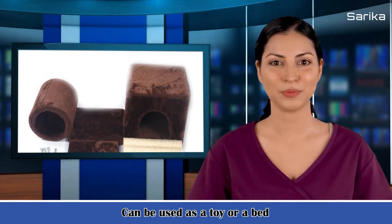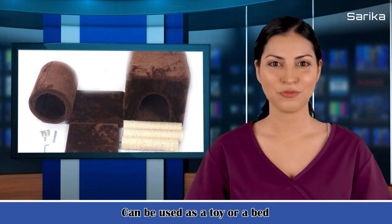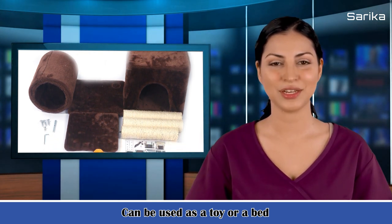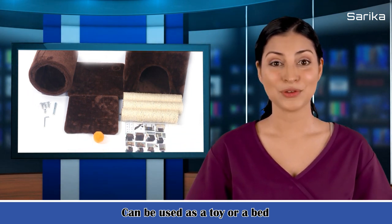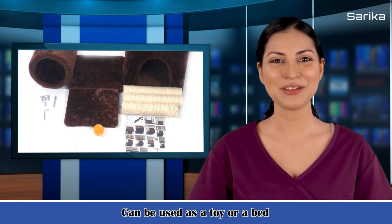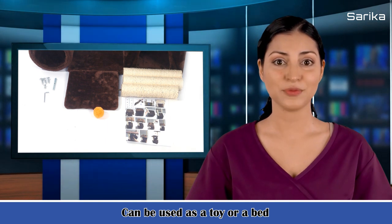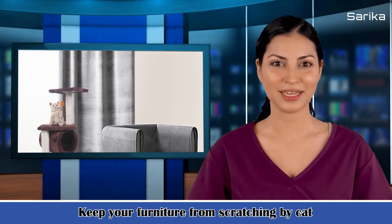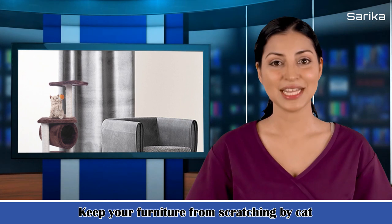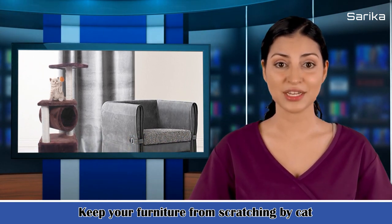5. Dimensions: length 11.81 cm, width 11.81 cm, height 35.83 cm; length 30 cm, height 91 cm. 6. Weight — 4.35 kg / 9.59 pounds. 7. Footlock dimensions: length 11.81 x width 11.81 / length 30 cm, width 30 cm. 8. Pipe inner diameter: 7.48 / 19 cm. 9. Pipe outside diameter: 7.87 / 20 cm.